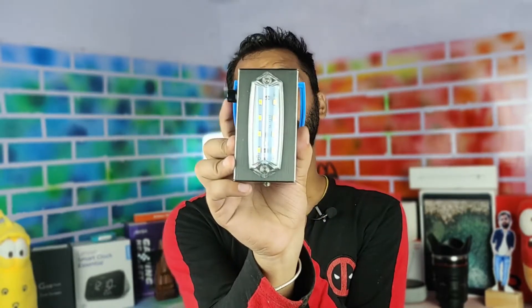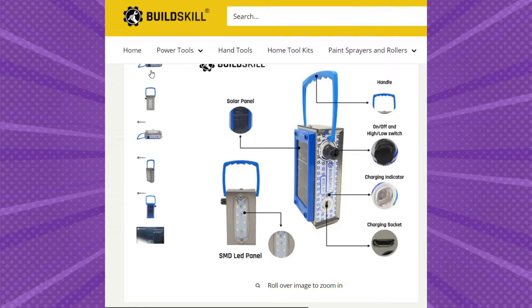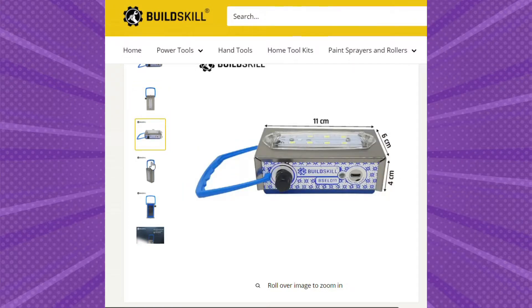So this is the unboxing you guys have seen — the quality and build quality overall. When I saw this website, I had expectations. But when it comes to the actual build quality, Build Skill has its own branding and it's okay.